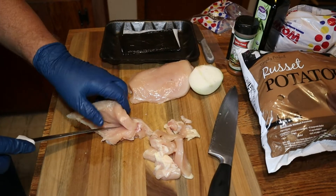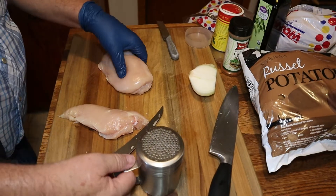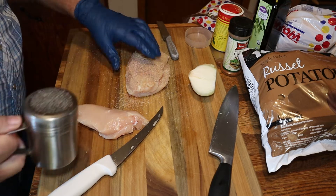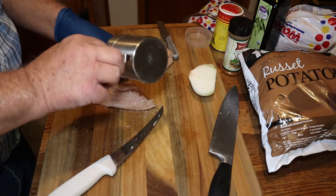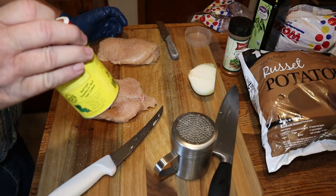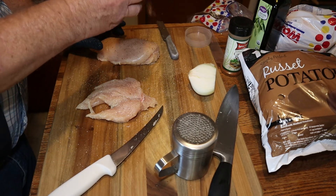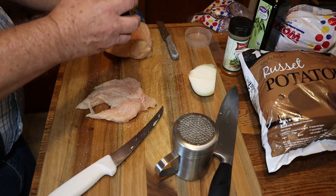This is a smaller chicken breast so it's pretty thin — you gotta be careful when you make the pocket. We're going to season it with SPG on both sides and in the middle. And it would not be complete without a dusting of Slap Ya Mama — we dust both sides and the middle.